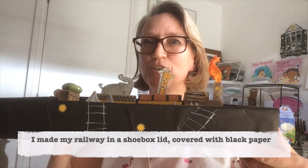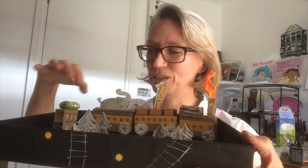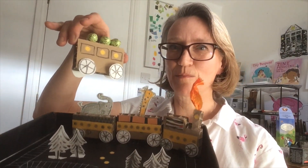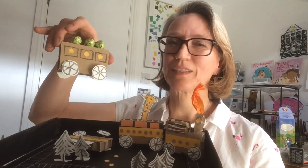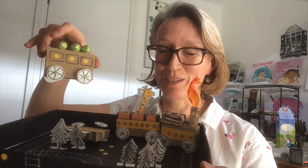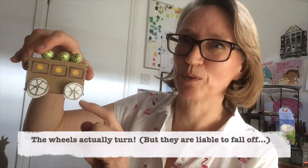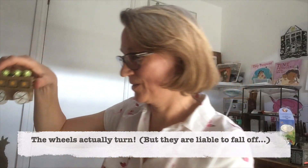I made it in a shoebox lid and I made the coaches — this one's got some Easter eggs on. They are made out of the same Ikea cardboard box that I made last week's hat from, and the week before was an elephant. That box is going a long, long way. I put the wheels on with pins so they actually turn round.